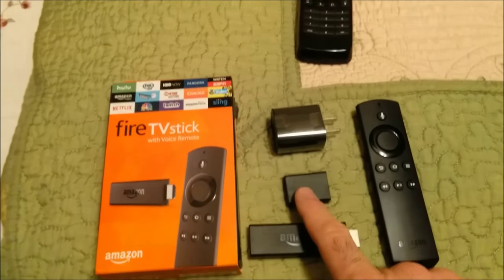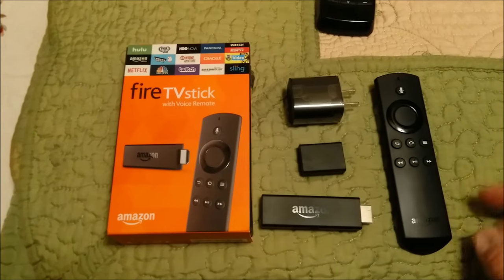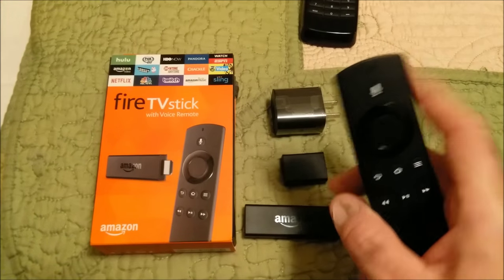Here's the HDMI extender — it's very good to use this if you have an HDMI cable. This is the Fire Stick that comes with the voice remote, and this one here has a search on it.